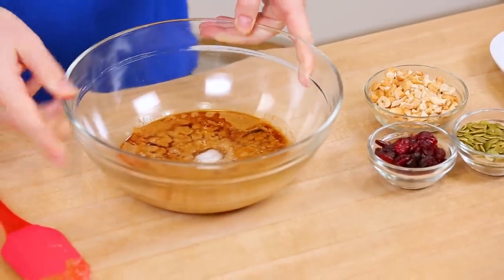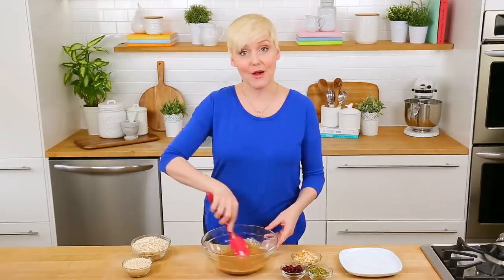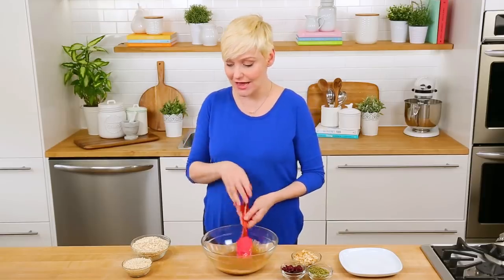After 45 seconds or so, what you get is something like this. We're just going to give this a stir to get it combined, and once that mixture is combined we can go ahead and add our dry ingredients.